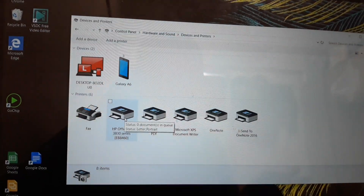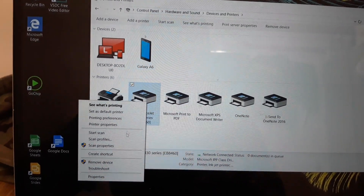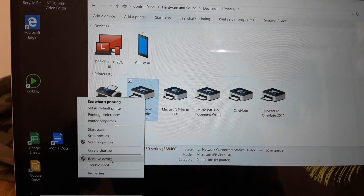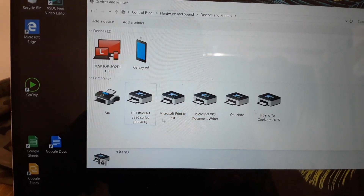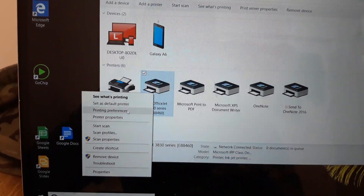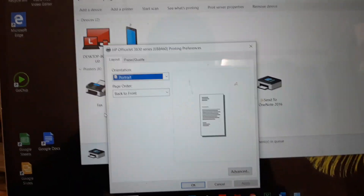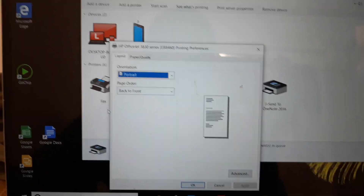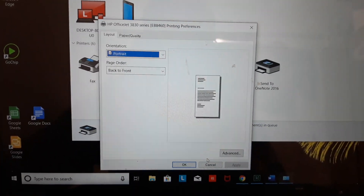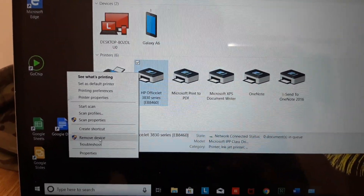If yours cannot print color at all, right-click your printer. First make sure you don't have any print jobs, then right-click it again and go to Printing Preferences. If your computer shows an error or a warning, exit out and click Cancel.